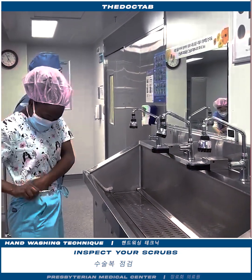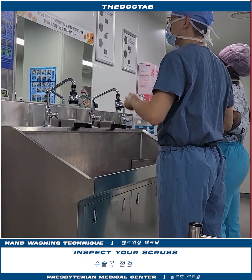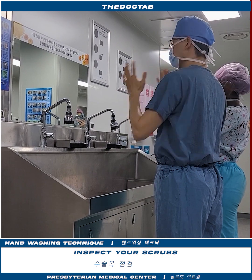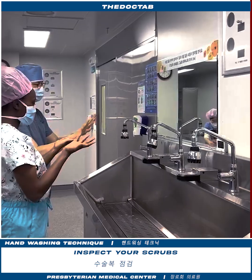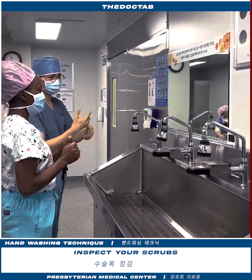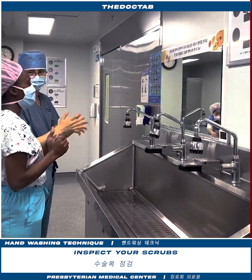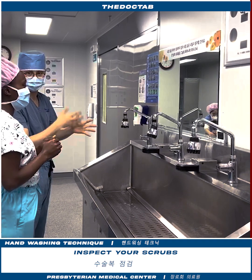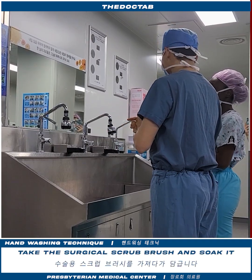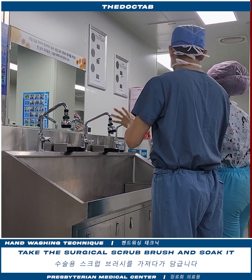Okay, and then mask. Your hair — nothing special. Okay, then you can start washing your hands. It is soft. Now it's time for a real scrub.